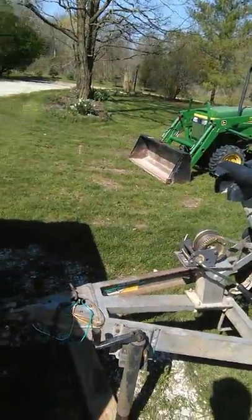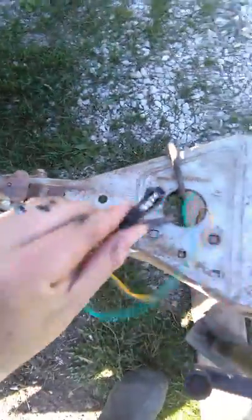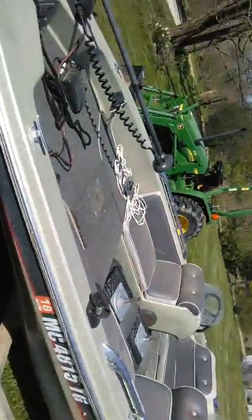Here's a quick walk around the '82. Here's the trailer — as you can see, this is a brand new wire connector. Wiring is all new, lights are all new, everything works.